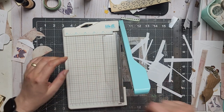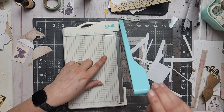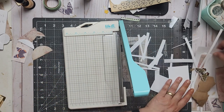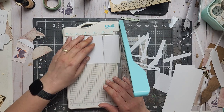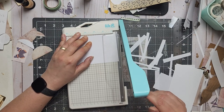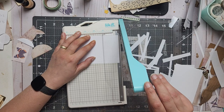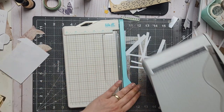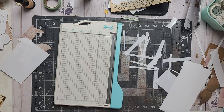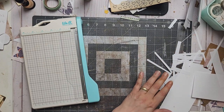Another thing I noticed with the Memory Keepers — since I cut a lot, I push paper in, cut, open, push another in, cut, open — and a lot of times the blade goes back down just a little bit. It's not much, but it's enough to make the cut not straight. I have to push the blade back up. It doesn't always happen, but sometimes it does. I think the Tim Holtz may do the same — if you cut a lot, double-check.